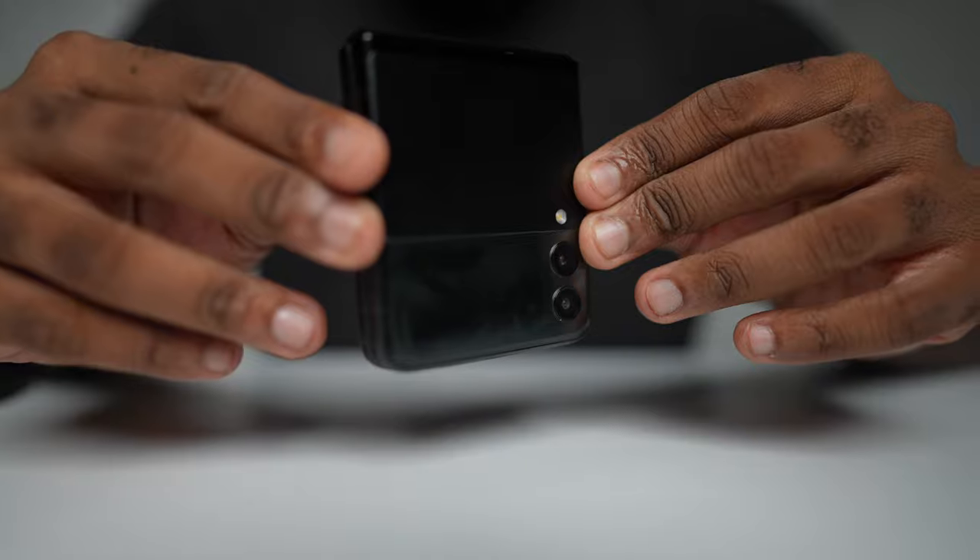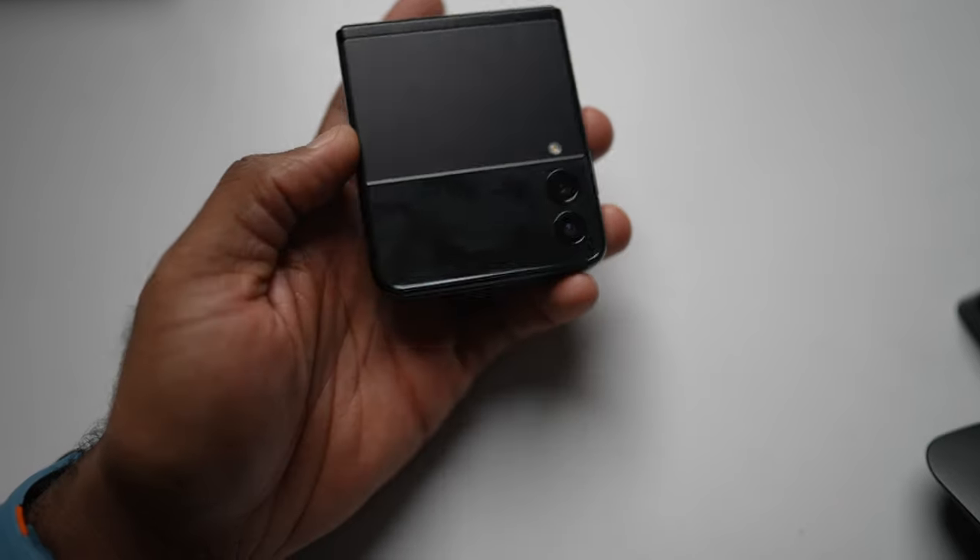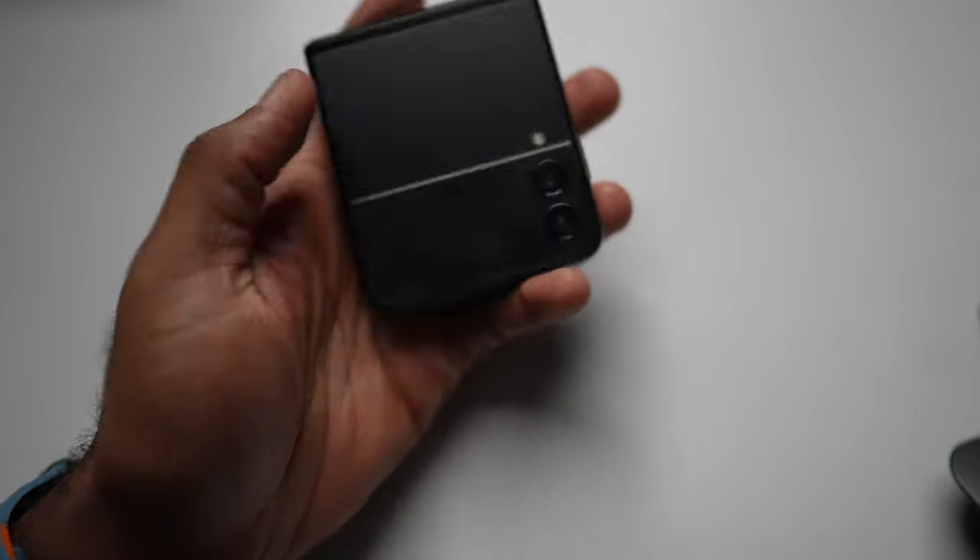Starting off, the phone itself is incredibly small — look how small this thing is. It's super compact, and from the time I walked into Ikea I was just blown away by the thought of not having to carry around a million things with you.